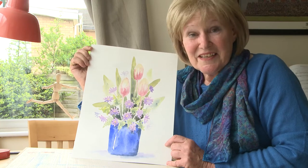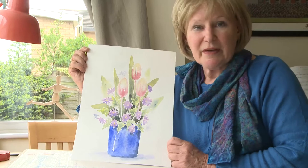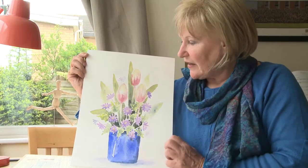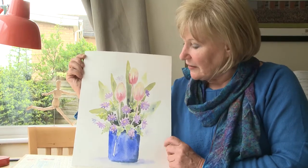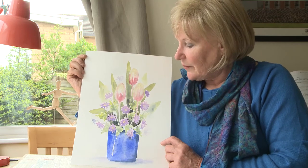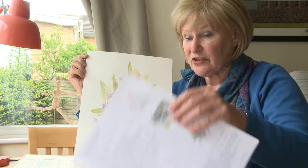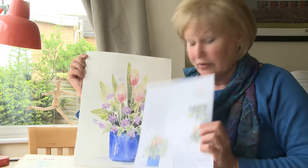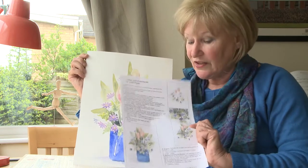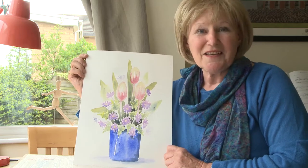Hi there, nice to see you again. Today we're looking at this tulips and anemone picture. It's based on a picture of my own flowers in my back garden. I just saw that and thought I've got to paint that beautiful picture. So if you need the full instructions, there isn't a cheat sheet or a trace down sheet but there are instructions on the site so you can download those if you want to. But otherwise, let's get going.